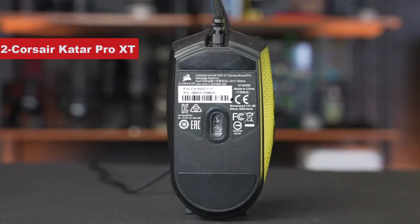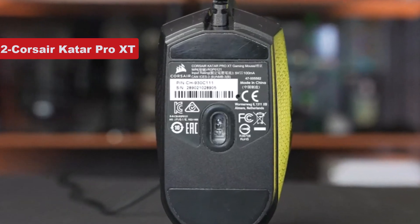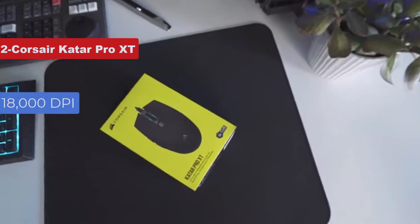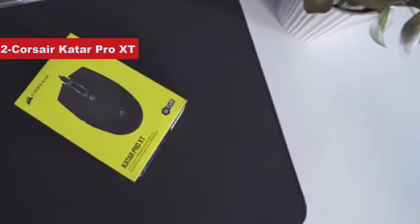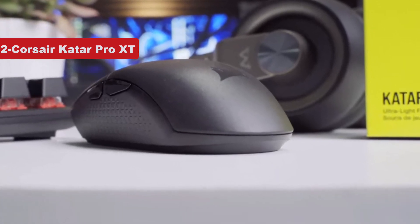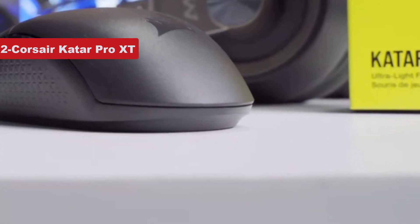Not bad for a mouse slightly over $30. Beyond that, the Corsair Katar Pro XT brings plenty of performance potential to its price point. It features an optical sensor that can track up to 18,000 dpi, and you can tune the tracking exactly to your liking in 1 dpi increments. Corsair has also implemented quick strike buttons to reduce the depth the mouse buttons travel before actuating, helping you get your inputs registered much faster.